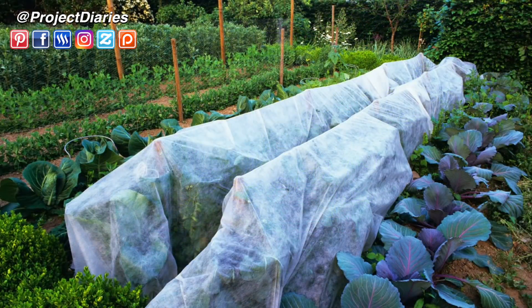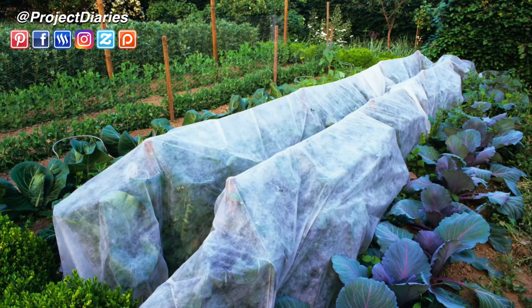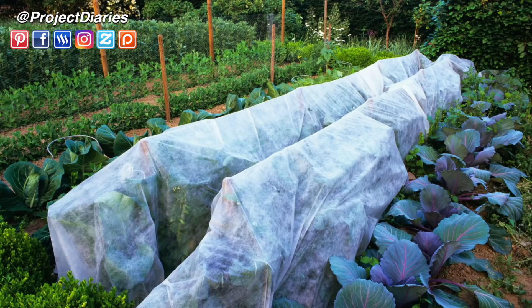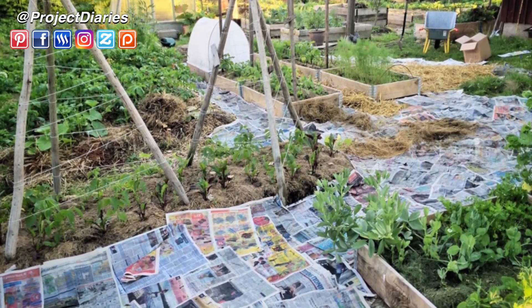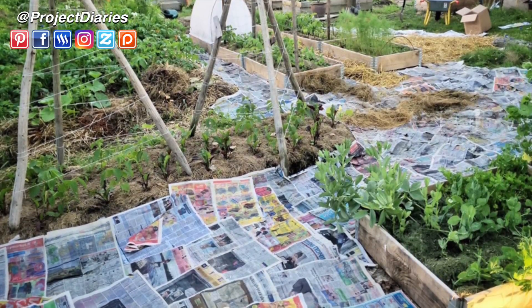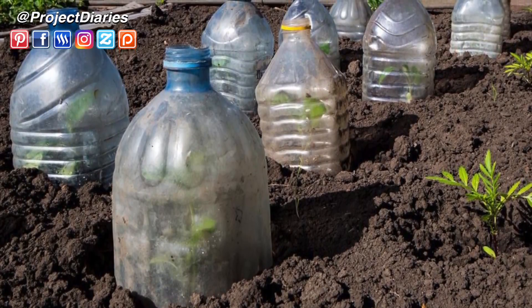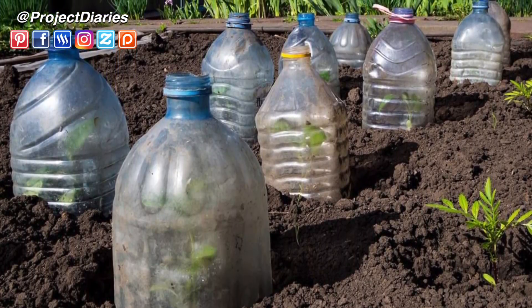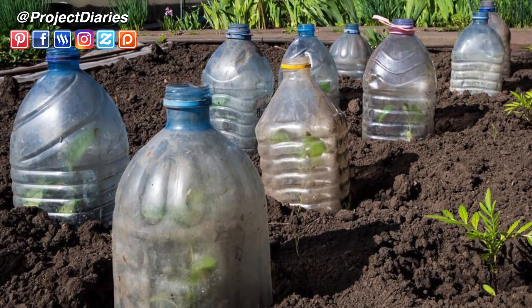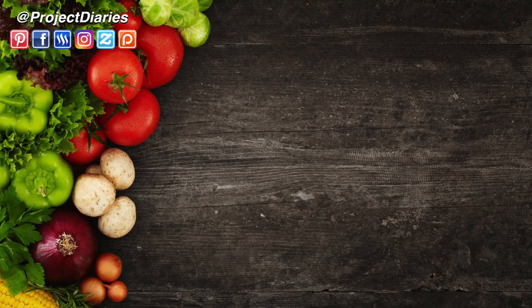If you've seen this video too late and you've already put your seedlings out, it's still not too late. You can use fleece, though depending on the space it can work out costly. At a push you can use newspaper if you get an unexpected frost, or if you've been saving recycled bottles it's a good idea to cut the base off and create a mini greenhouse. Keep the lids so you can take them off on really warm days and put them back on colder days.